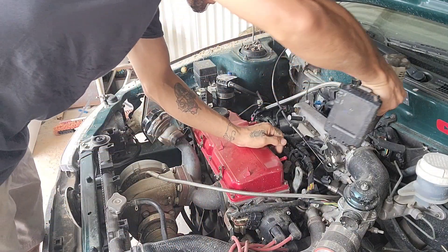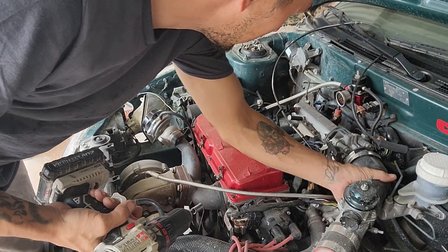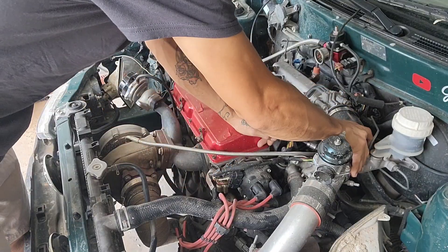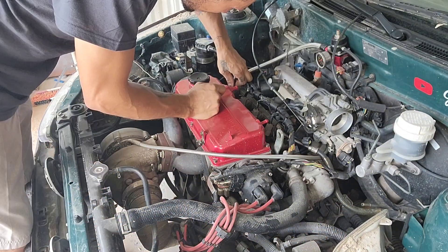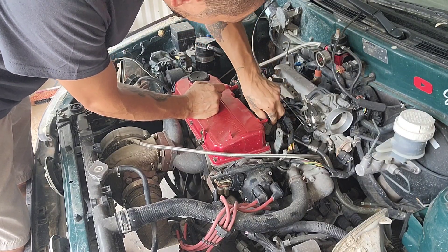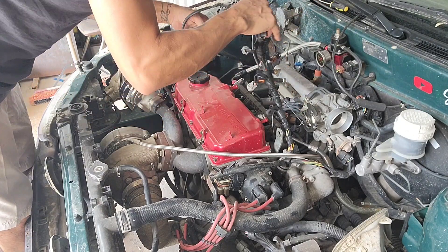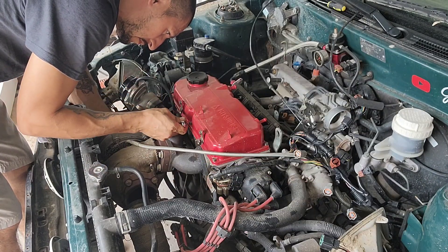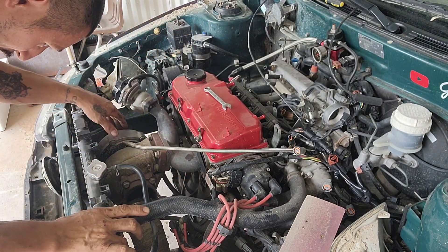I have a variation of sockets here — between 8, 10, 12 — and I have to pull the radiator out.